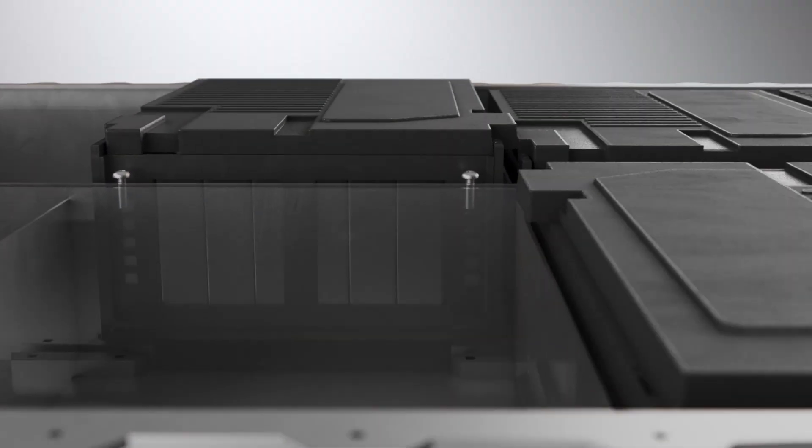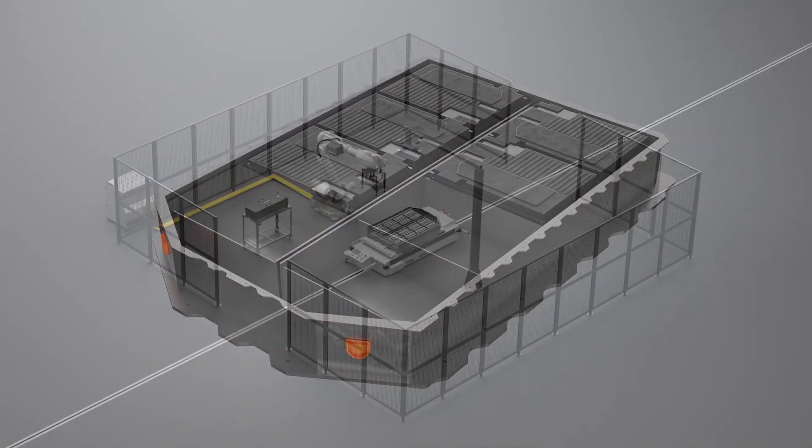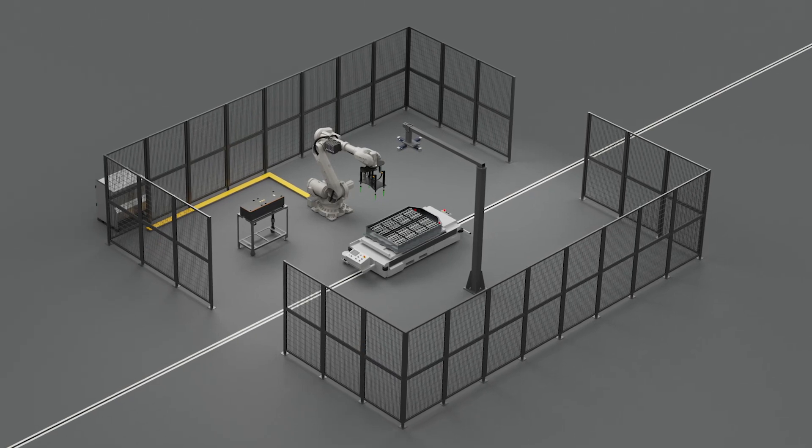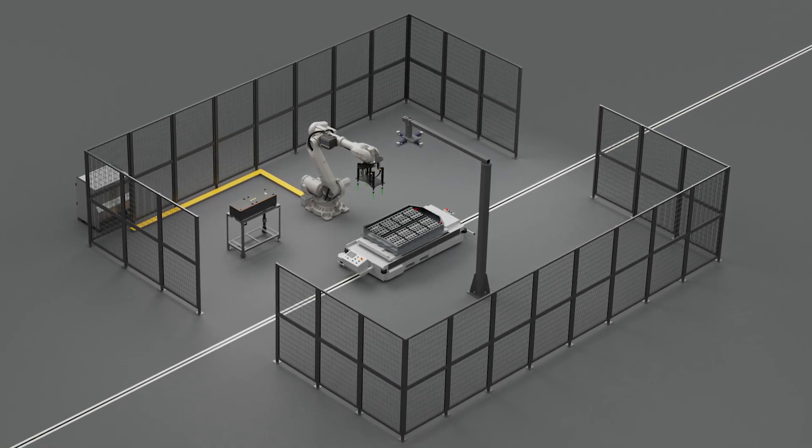After dispensing the thermal compound, the module needs to be mounted and secured to the battery tray. A close contact between the battery module and gap filler material is crucial to ensure thermal conductivity for efficient temperature control.